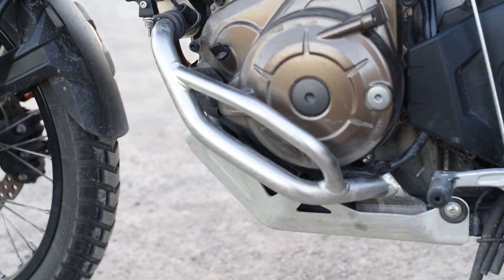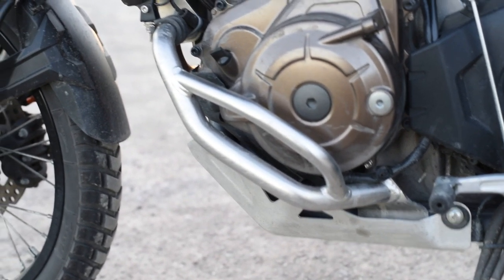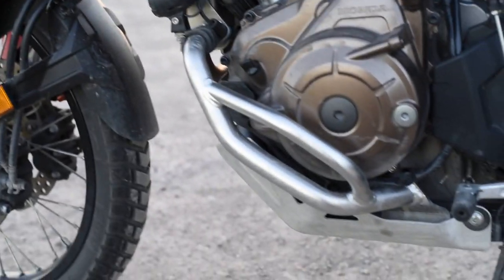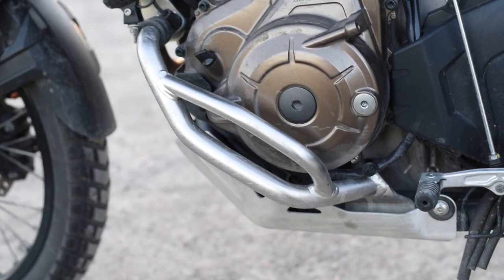I didn't want the big crash bars which go all the way to the top, because I find those too heavy and too obtrusive. I wanted to keep the bike slim and simple.